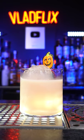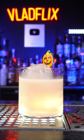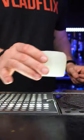This wouldn't be a proper pumpkin old-fashioned without pumpkin-shaped ice. Use a silicone mold from Etsy, fill it up with filtered water, and freeze it.